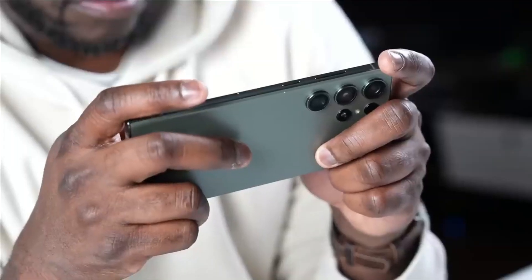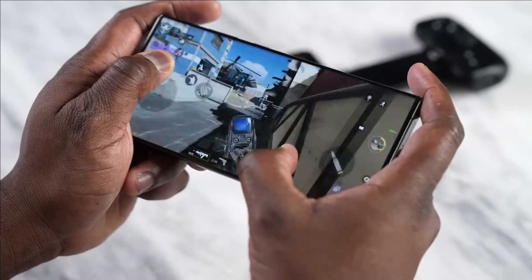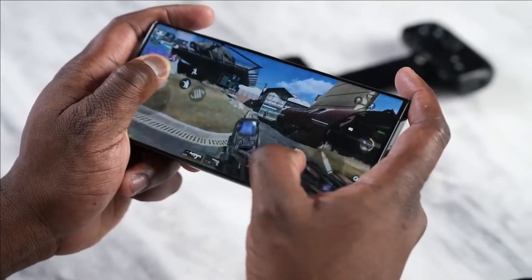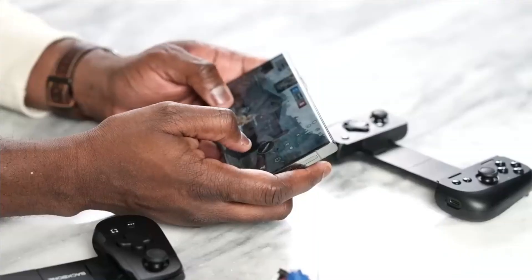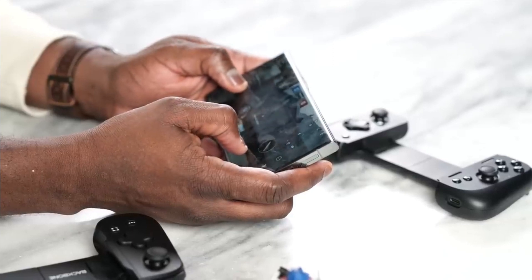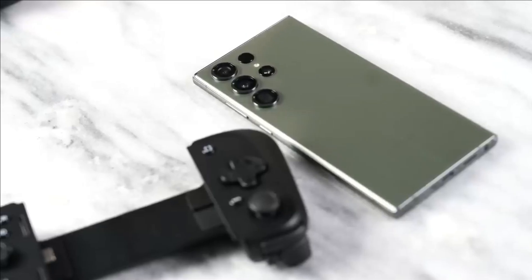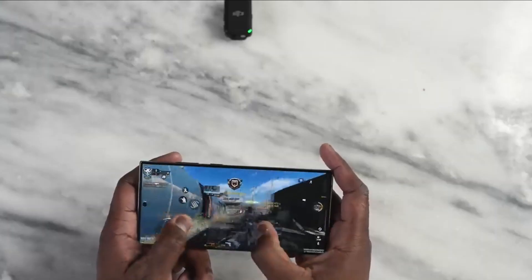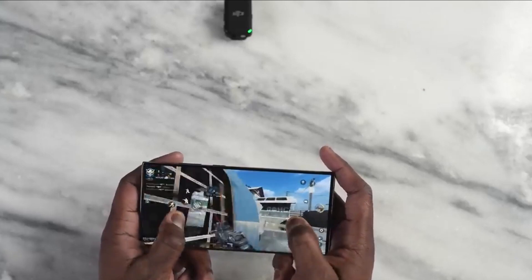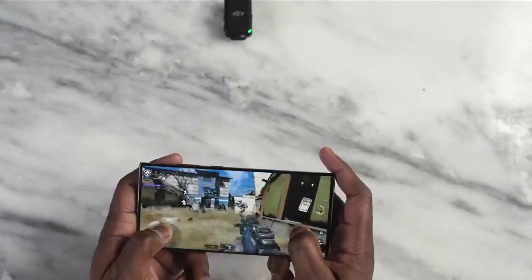The Samsung Galaxy S23 Ultra runs on an 8-core Qualcomm Snapdragon 8 Gen 2 SoC. The graphics processor is the Adreno 740 GPU. It comes with 8 or 12 gigabytes of LPDDR5 RAM, and UFS 4.0 storage of 256 or 512 gigabytes, or 1 terabyte.